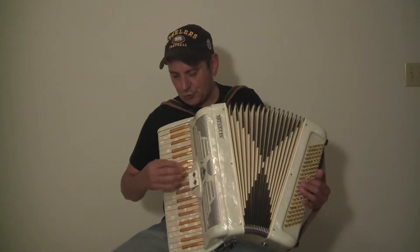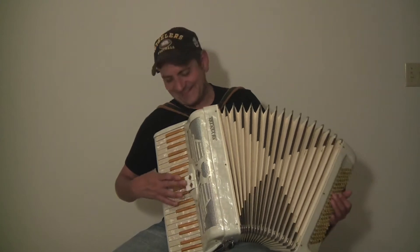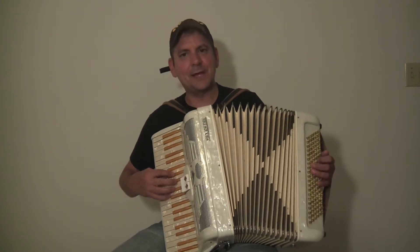The accordion has two registers. One is going to be Clairadet, and the other one is going to be Master.